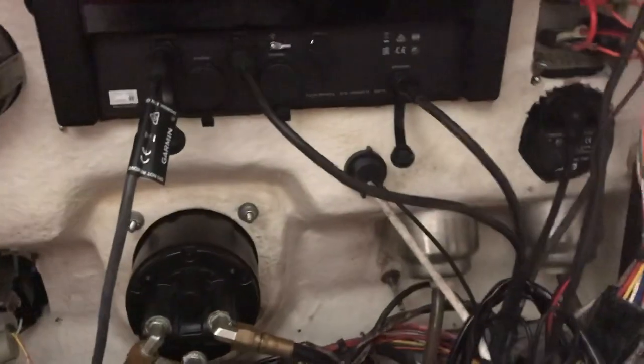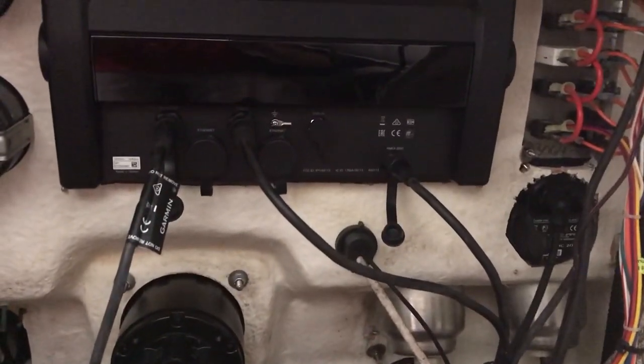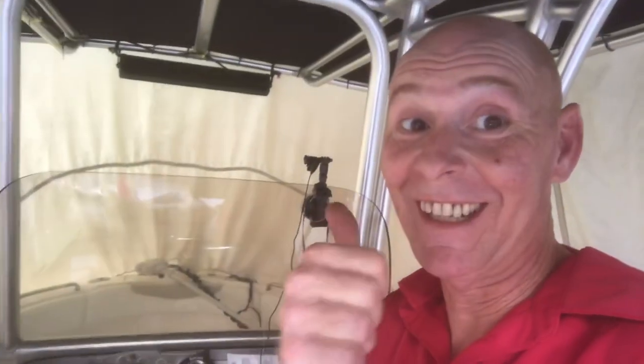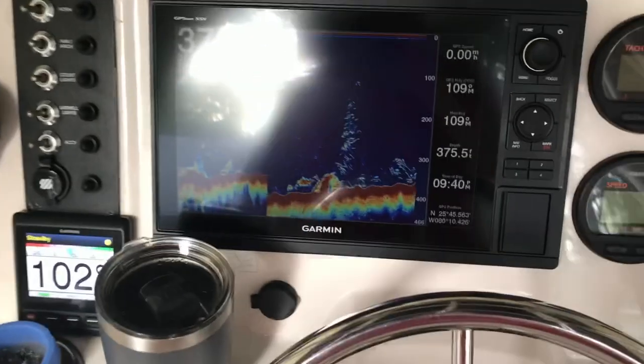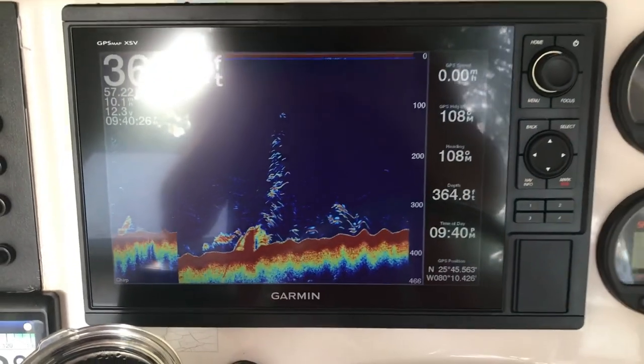Now for the moment of truth — we'll turn on the battery switch and see if everything's up and running. We flipped on the battery switch and the Garmin is working. Pretty simple! Let me show you what it looks like and run through a couple of features real quick.